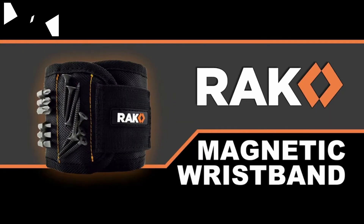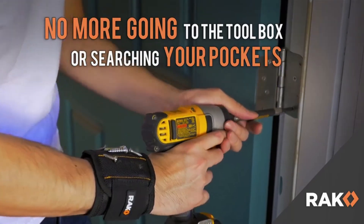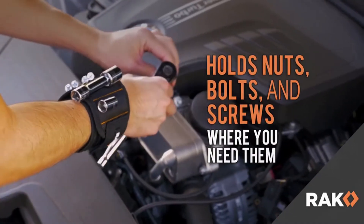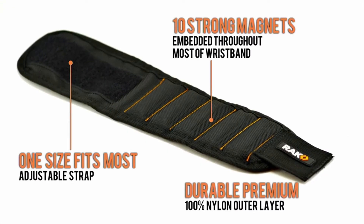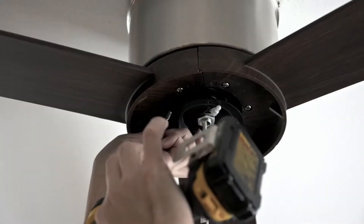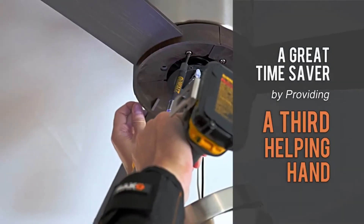With the Rack magnetic wristband, there's no need to search your pockets anymore. This innovative tool holds nails, bolts, and screws right where you need them. Never lose small parts again with 10 strong magnets strategically placed throughout the wristband. When working alone, this awesome tool is a great time saver, giving you a third helping hand for every project you throw at it.